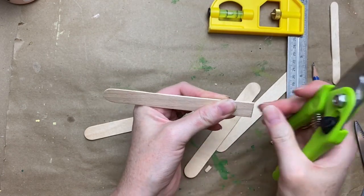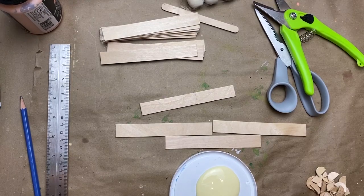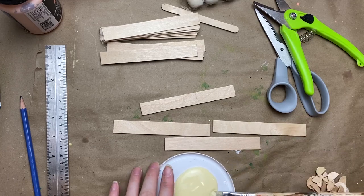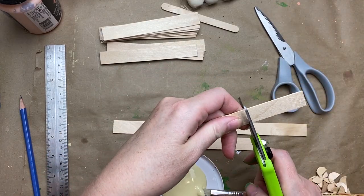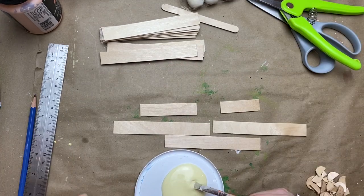We're going to be using these medium-sized popsicle sticks from Dollar Tree. You get 60 in a pack and one pack is plenty. There's a little tiny regular popsicle stick shown above for comparison, so you want the ones that are just a bit bigger like this.